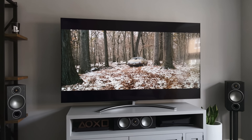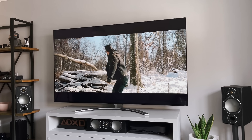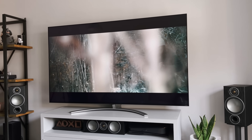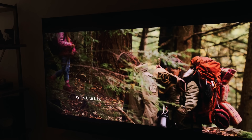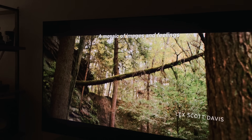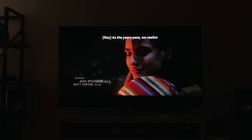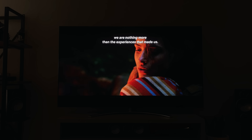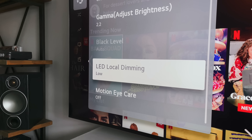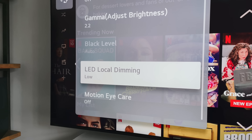This QNED has full array local dimming pro, which means unlike other LCDs, it's capable of controlling more zones with the mini LED backlight. This alone makes a huge difference to the black levels and dark scenes. Watching a really dark scene at night, you'd normally expect to see a halo or light bleed around anything brighter than the rest of the screen. Subtitles are the real test, and the mini LEDs do an awesome job of controlling those zones. I have the LED local dimming set to low — you can set it to off, low, medium or high — and I found low to be the best option.